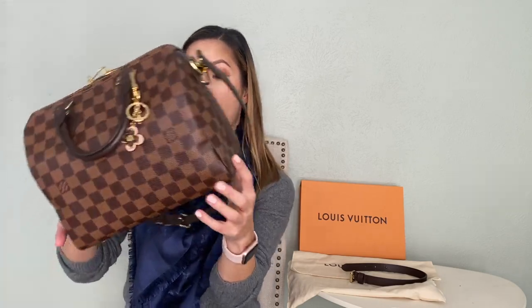As far as wear and tear, looking at the corners of my bag I really don't have any. One of the most common complaints about this bag is discoloration of the zipper, but I've only had this bag for about six months and so far it still looks brand new. It has a really nice, easy-to-open zipper that opens from both ends, making it really easy to get in and out of.